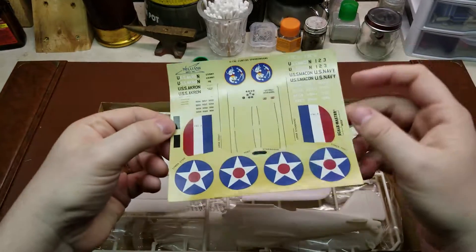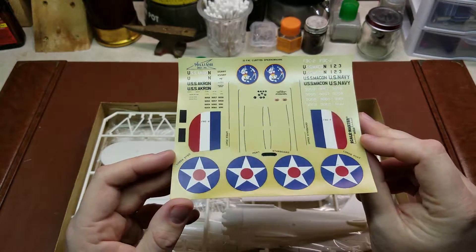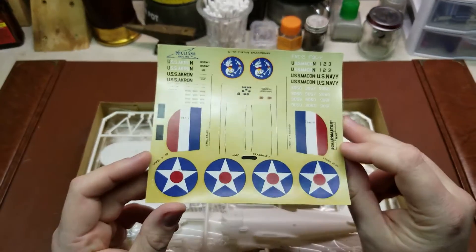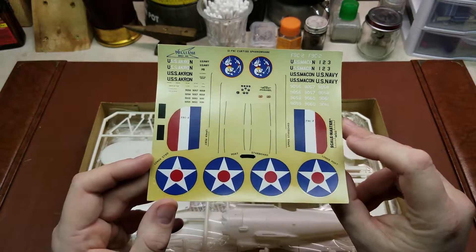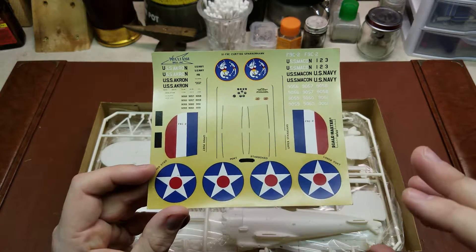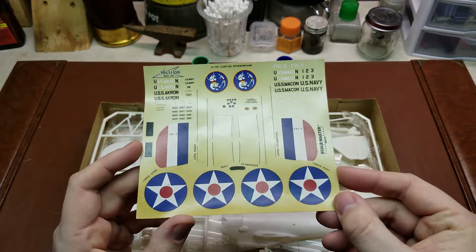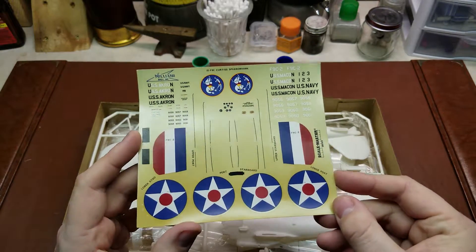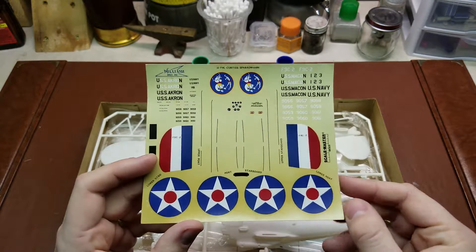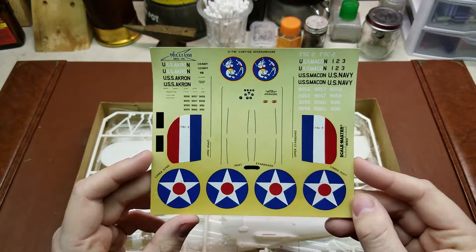Take a look at the decals. They are obviously showing their age. If you're going to use them, definitely spray a coat of either clear or some sort of setting solution to try to keep these from breaking up. Microscale Industries makes a decal film for that. To be honest, you could probably just hand-paint a lot of what you can see there.